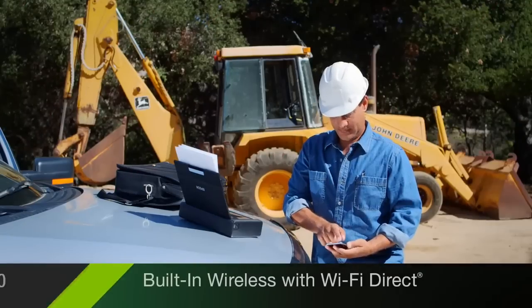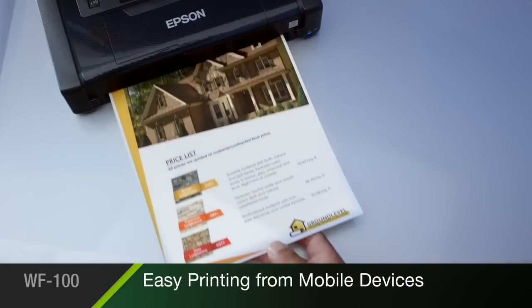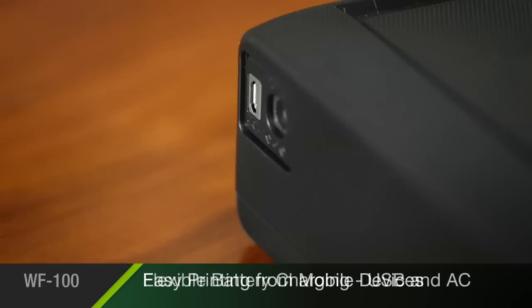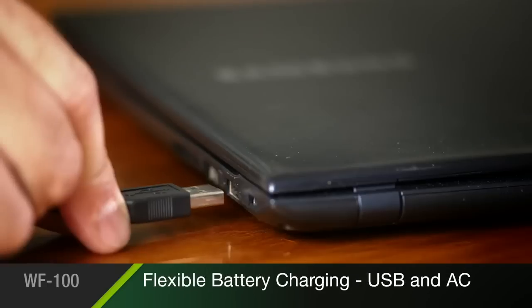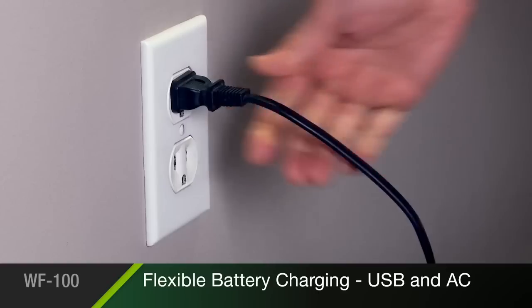Built-in wireless connectivity with Wi-Fi Direct makes it easy to print from your iPhone, iPad, tablet, smartphone, or laptop. The Workforce 100's flexible battery charging allows you to power up using travel-friendly USB or an AC adapter,